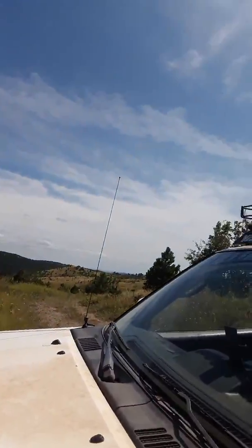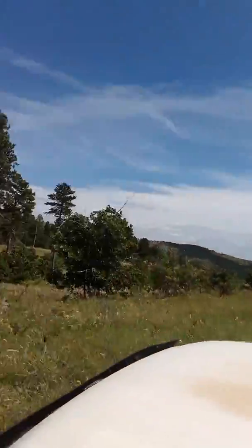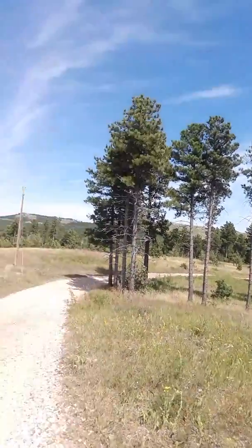Hey everybody, how's it going? Hope y'all are having a good day. It's Highway Johnny coming at you from Highways Trailing Adventures. We're out into a new part of the Black Hills now. We're off of this road right here — it's called Dead Man's Gulch Road.